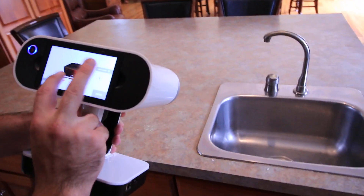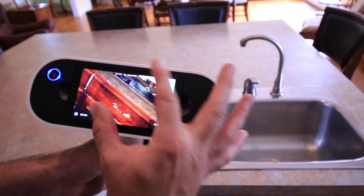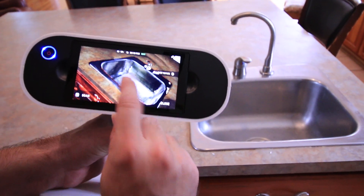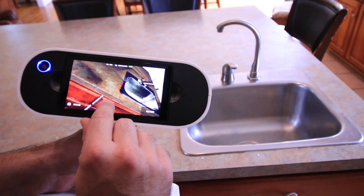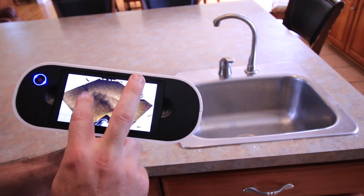There is our scan file. I'll zoom in just to show you the level of detail that we're picking up here. We've got information on the handles, all inside of the stainless steel sink, as well as the entire top of the countertop.